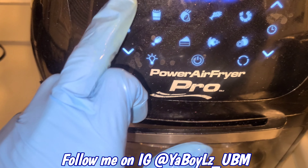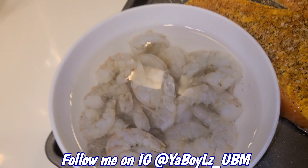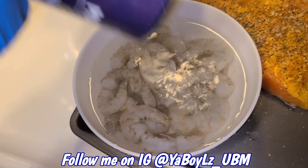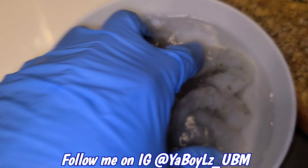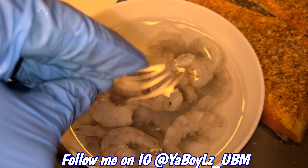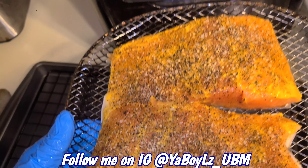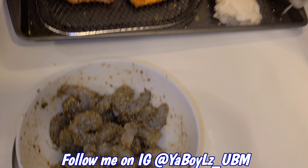Alright, let's preheat that to 400. Now let's start with these shrimp. You want to peel the shell off, and here's a tip — use some salt in the water and let them sit in salt water for about 10 to 15 minutes. What that does is it helps lock in the juices inside. Now let's drop these in the air fryer for 10 minutes. Alright, that salmon's done.